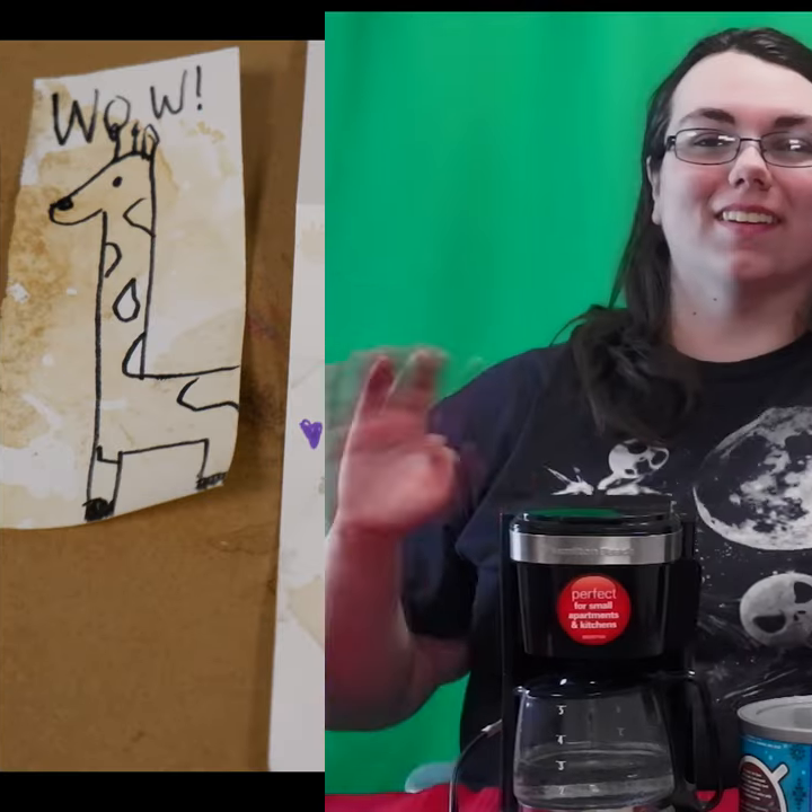Hello, my name is Lita, and today I'm going to show you two methods to use for coffee splatter art.